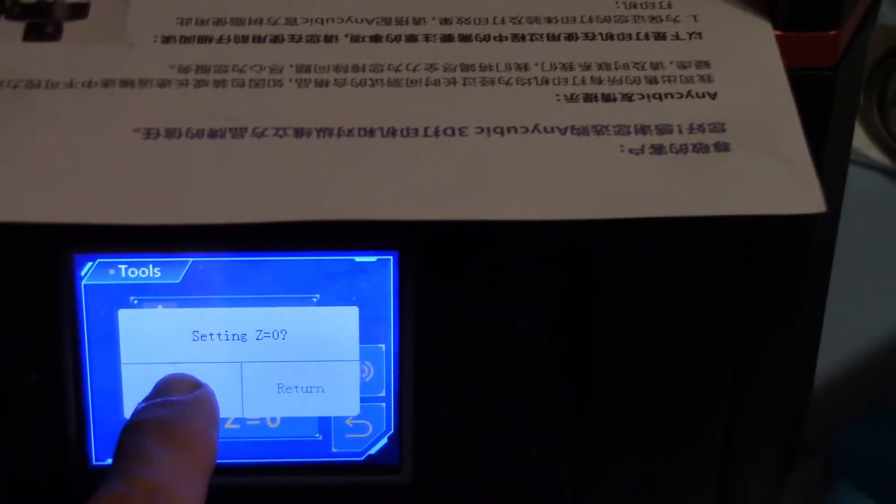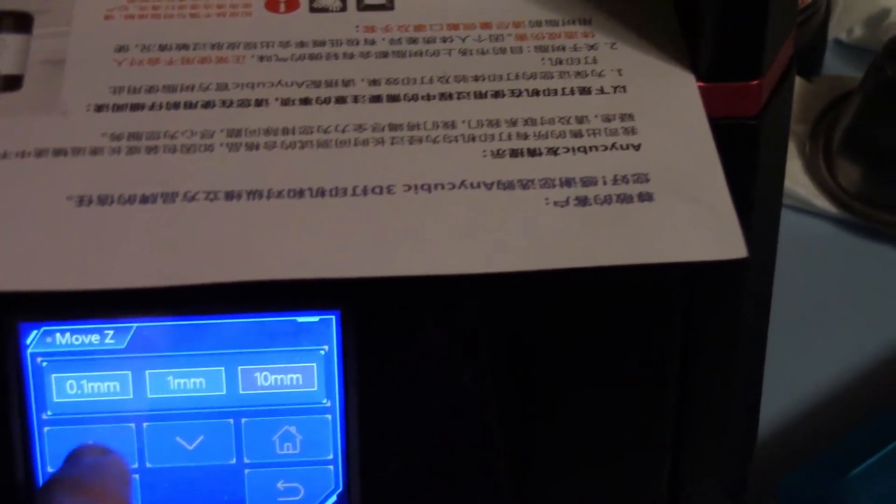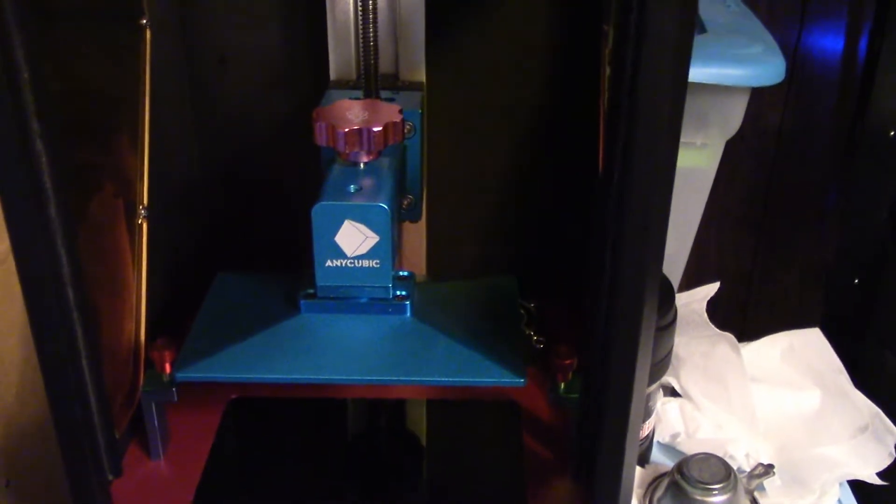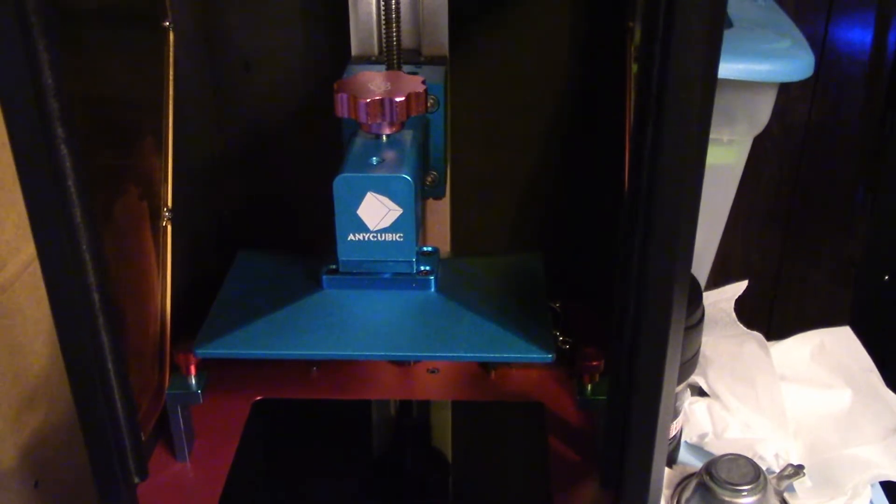Go back, hit the zero — Z equals zero — and then Enter. Now it's zeroed out. Now we go back up and take that out, then re-stick the vat back in.